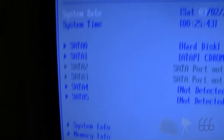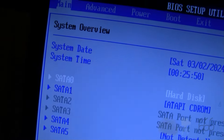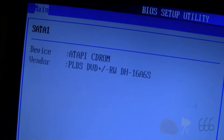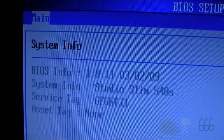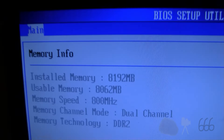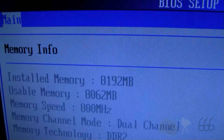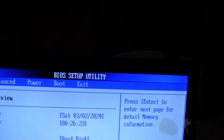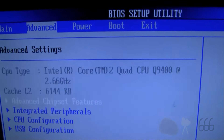Coming back to this thing, I almost found it funny how SATA 2 and 3 were not present on these systems — not really sure why. But there's our 1TB hard drive. Studio Slim 540s. There's the BIOS — I wonder if there's an update for this; there probably is, but I'm not installing Windows just to install that BIOS update. It shows 8GB of RAM, DDR2 800 — it's the most this thing will ever see. I believe you can get 4GB DDR2 modules, but it's purely academic at this point. It's a Q9400, which is actually pretty decent.